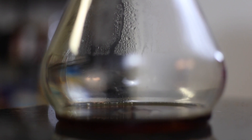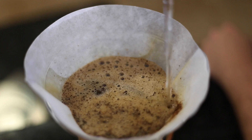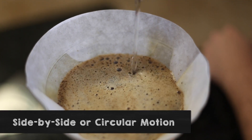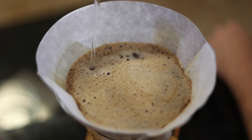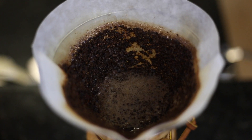Once the bloom is complete, slowly pour the water over the coffee in either a side-by-side or circular motion. It's like a fun game to aim for the dark spot so that all your coffee is evenly saturated. Once the coffee is fully filtered, dispose of the grinds and enjoy.